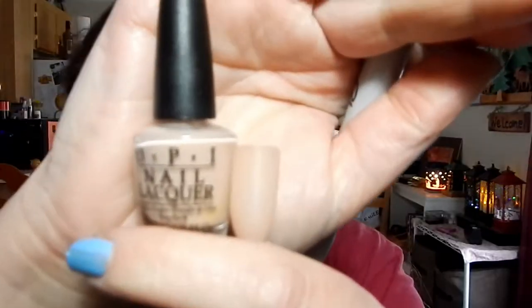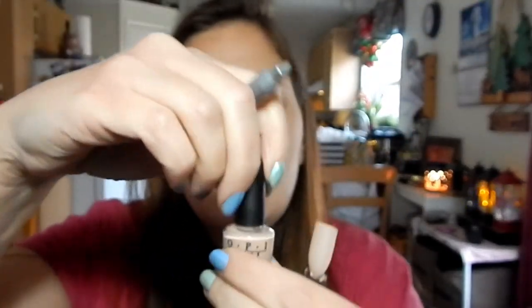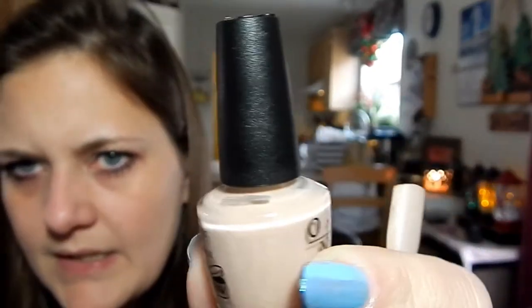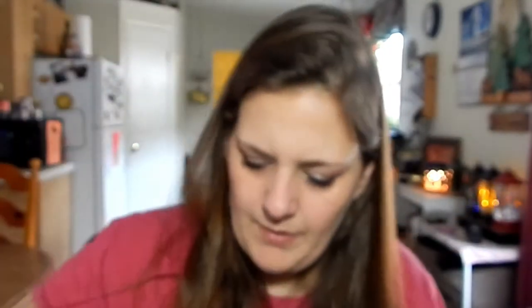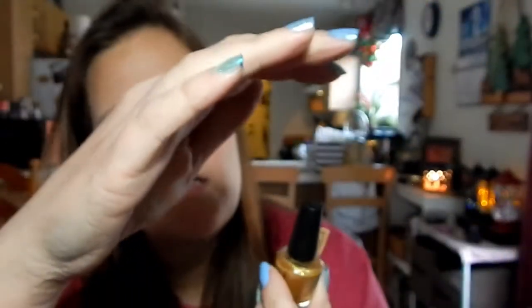Next one is OPI Mini in Simone Sands, and that's where I'm at in this polish. Not a whole lot has been used. Next is OPI Mini in Dazzling Dew Drop — I don't know if you can see that line, but I'm starting right about here in this gold shade.